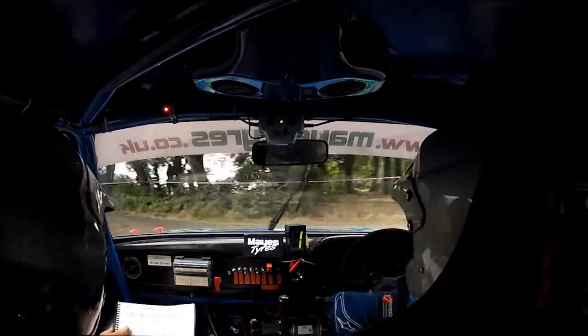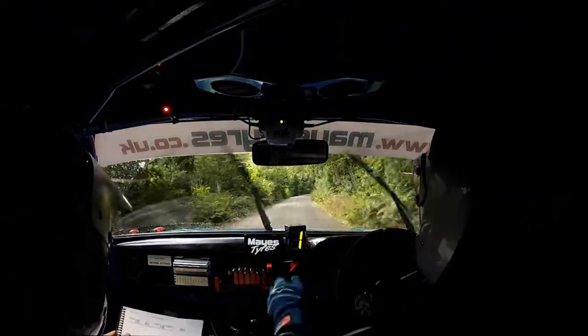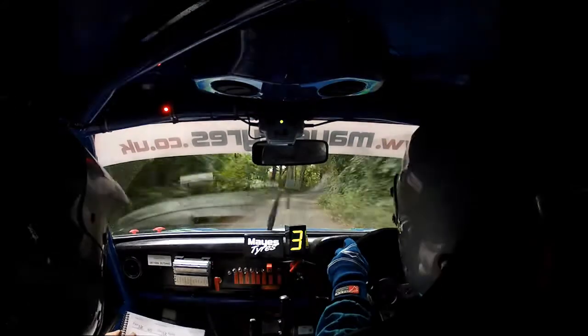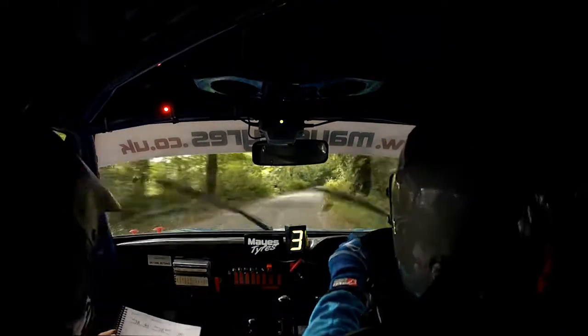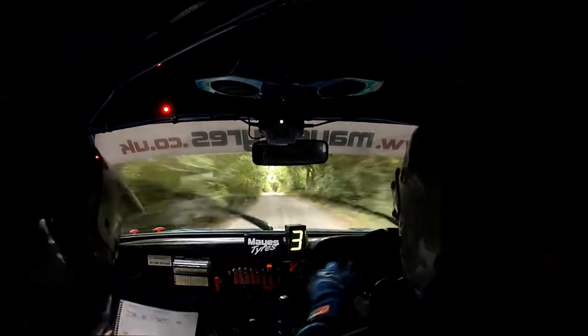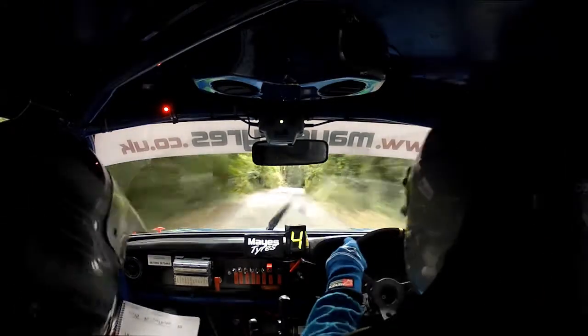Fast three right. Well done. Forty, fast three right again. Eighty, one right over bumps. And two left over crest bumps. Two left over crest bumps.